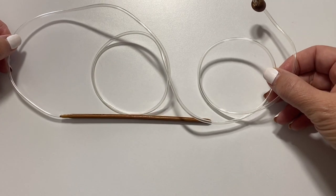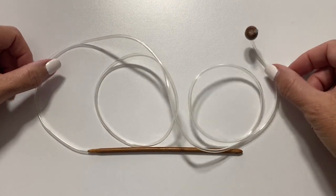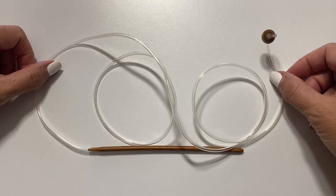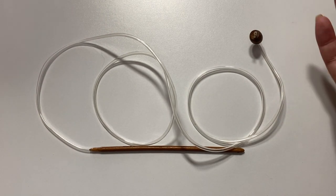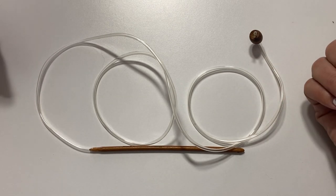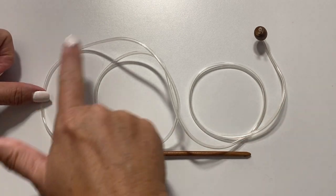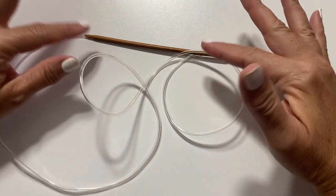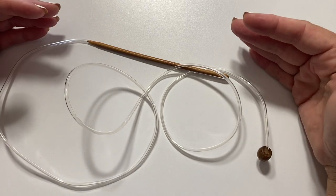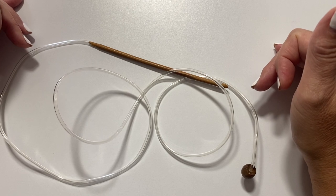You will also need a Tunisian crochet hook for this project. Because we're working a full-size garment, we're going to need not only a Tunisian hook but one with a cord on it, just so it can hold the number of stitches we're going to be adding for this pattern. I will not need this whole cord for the tutorial because I'm doing a reduced size sample, but you will need this for making any of the sizes of this project.